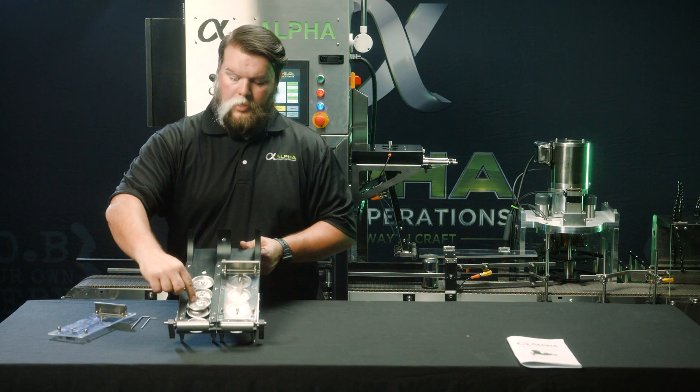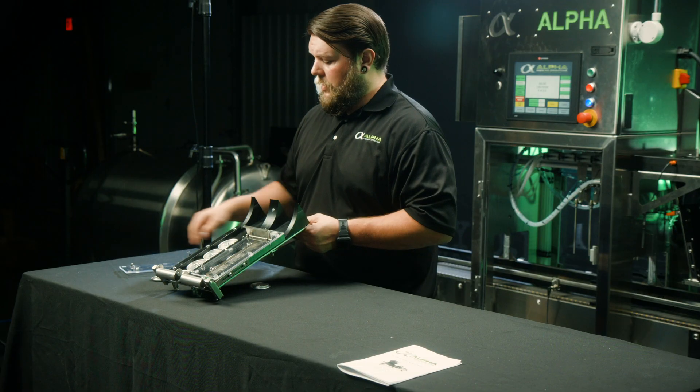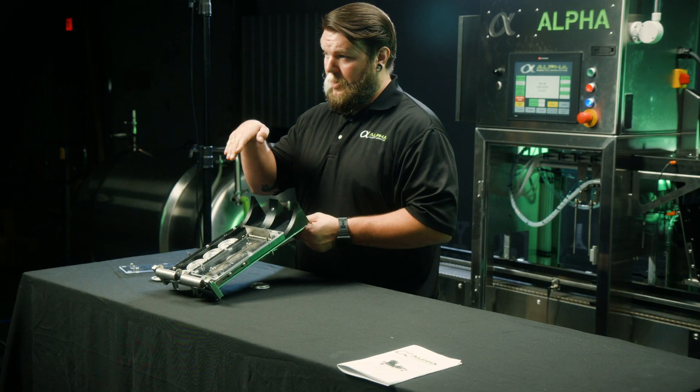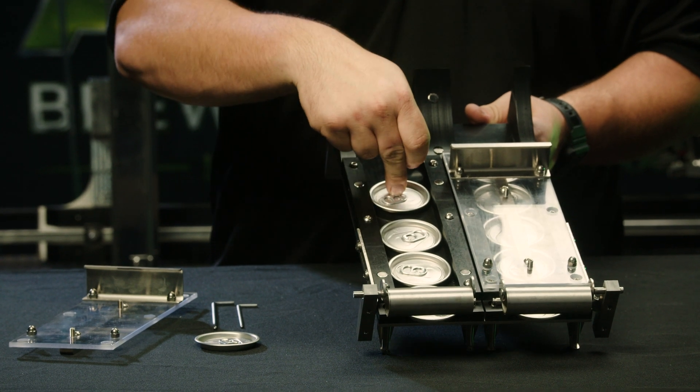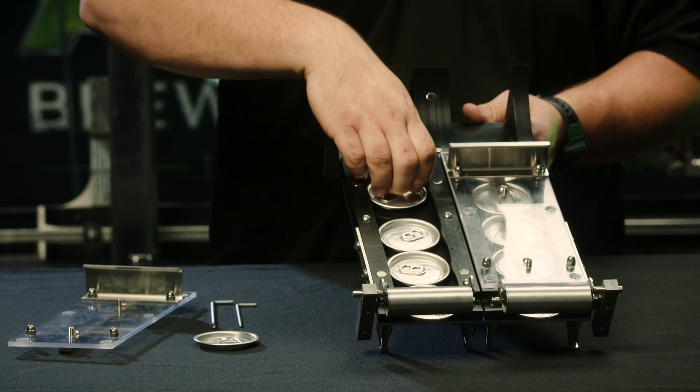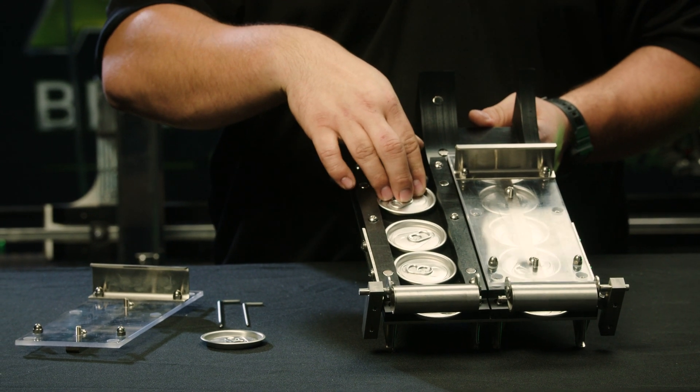If you have lids that are shingling over each other like that, it means that that ski is too high and needs to be brought down. If the ski is pinching the lid to the slide and not letting it drop, then you're too low and you need to bring it up.